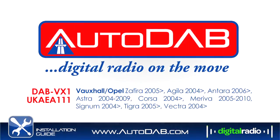Welcome to the Autodub installation video. This video is specifically designed for Vauxhall vehicles and can be ordered using the following part numbers.